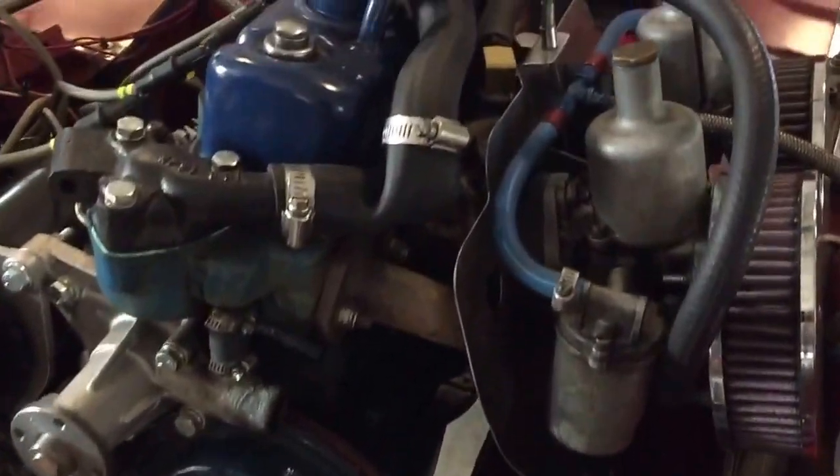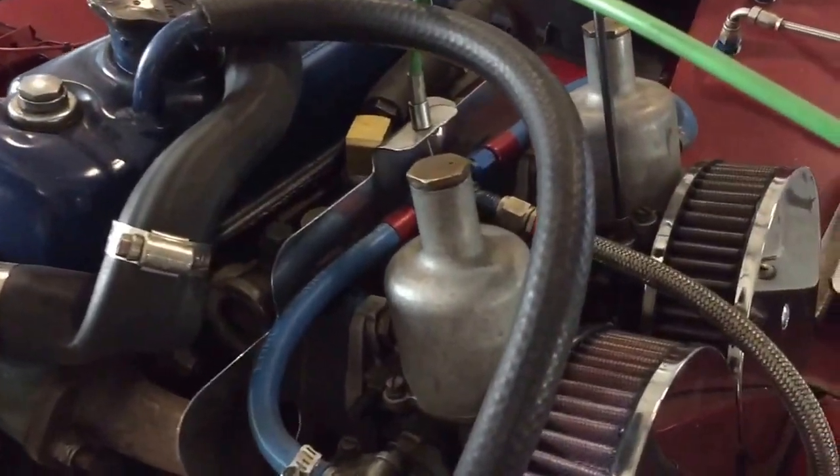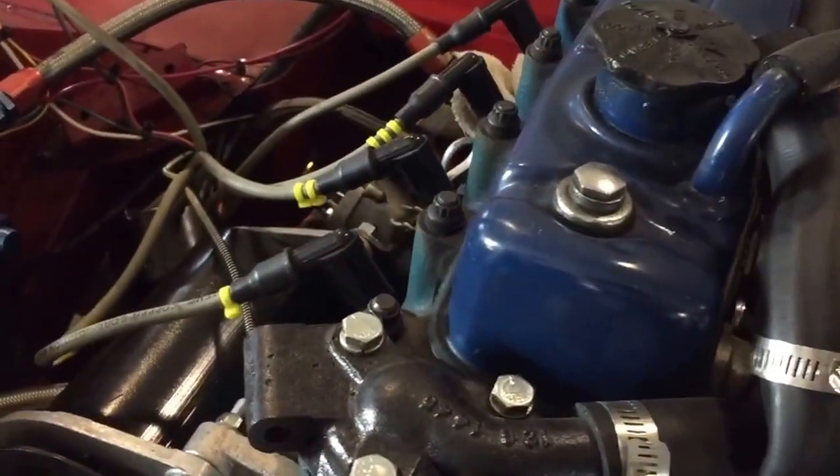Hey from BugEyeGuy.com. This is a race car that we sent out on the street and found that it wasn't getting a spark when it failed.